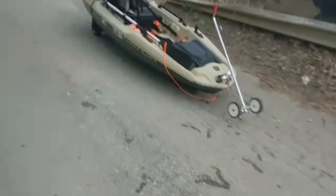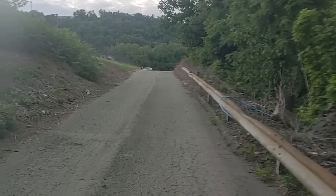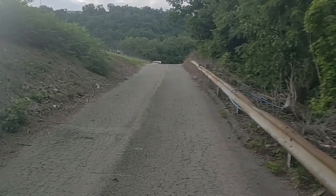Putting the dolly thingamajig to the test. Loaded on there, wheels on the back, wheels on the front, wheels on the back, wheels on the front. And we're going up this hill. Phone's in a protector, that's why it's blurry. So here we go.